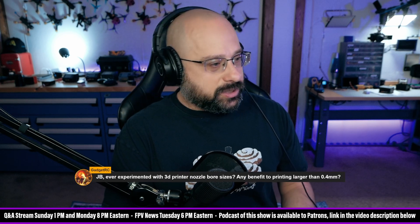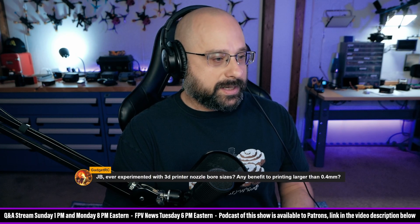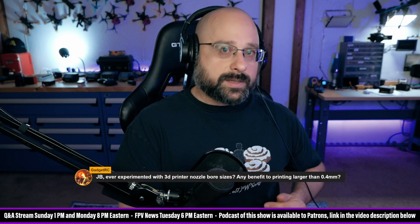GadgetRC asks: did you ever experiment with 3D printer nozzle bore sizes? Any benefit to printing larger than 0.4 millimeters? I have not experimented with this, but I have been watching a lot of videos about this and thinking about it.